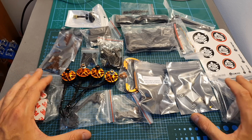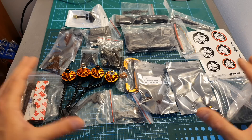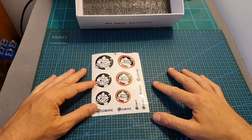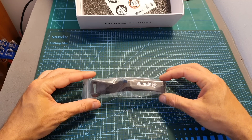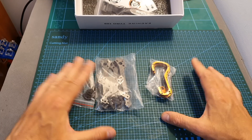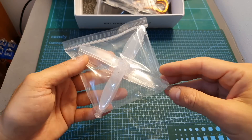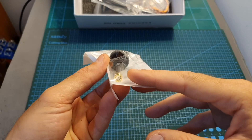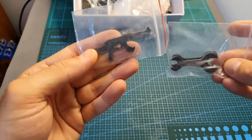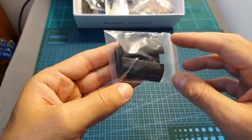Inside the box you can find all the required parts for building a plug-and-play quadcopter, which means you will need to get your own radio receiver and assemble the kit yourself. You can find a set of stickers, a battery velcro strap, the frame carbon parts and side aluminum plates, a bag with zip ties, and one set of four-bladed 5040 propellers.